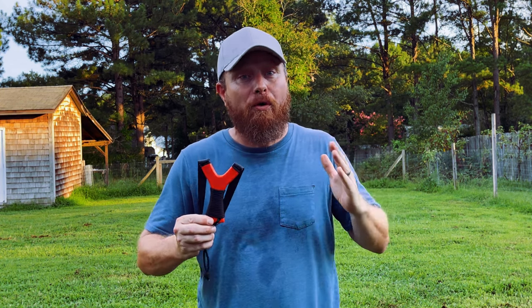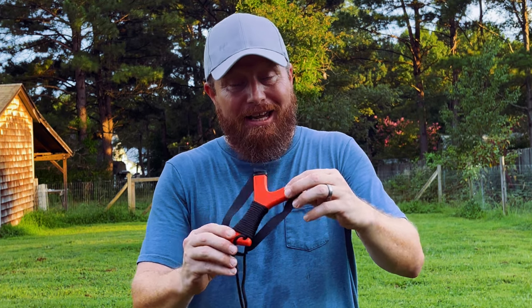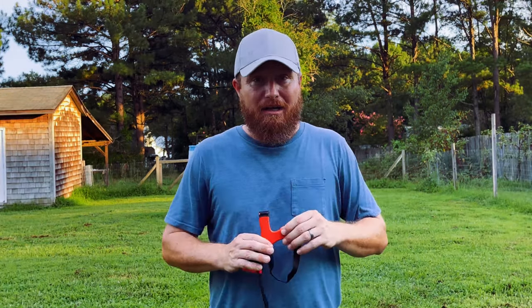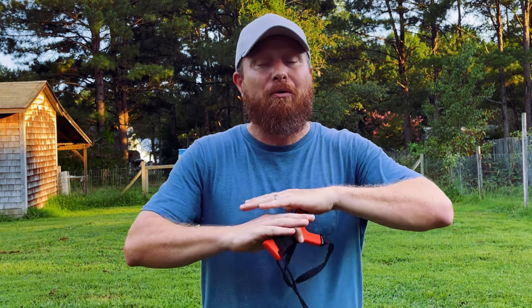Now, I'm not going to bore you with a lot of specs about this thing, but I will tell you that Jordan Smothers did an awesome job making it. It is absolutely flawless — it looks like he machined this thing. There's not a blemish on it. This is my second frame from Smough Slings and both of them are awesome. They are well made and I would tell anybody to buy anything that Jordan Smothers is putting out.